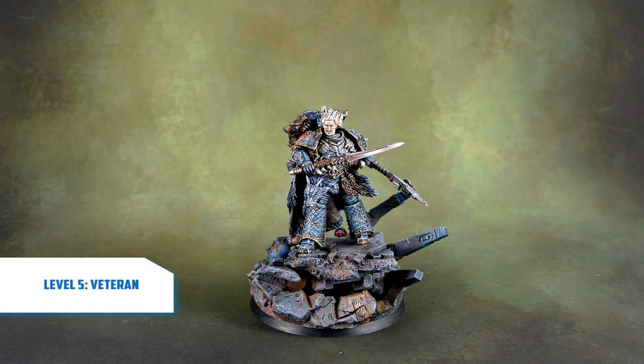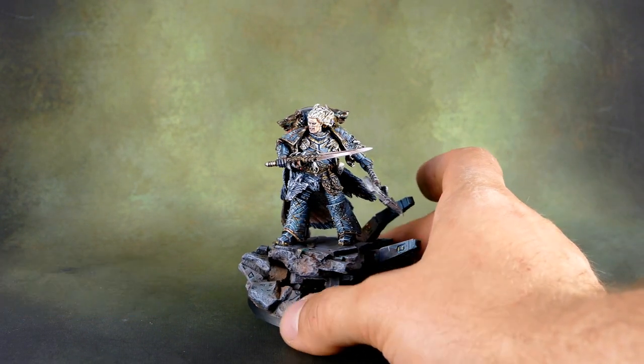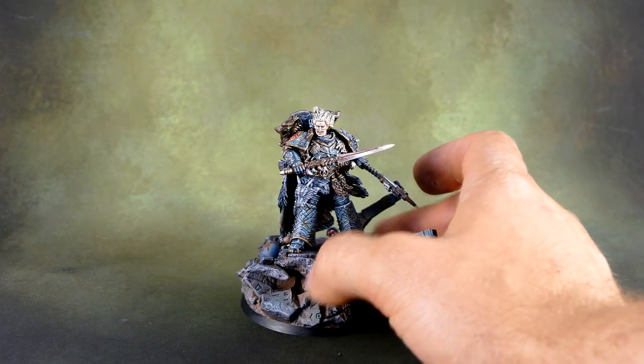Hey guys, it's Darshan from levelimagination.com and today I've got a miniature showcase for you. Today level 5, Leman Russ, Primarch of the Space Wolves from 3DK.